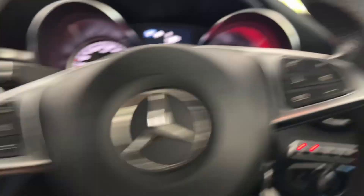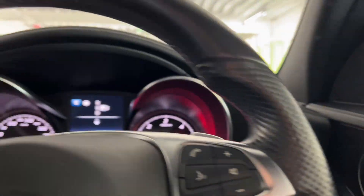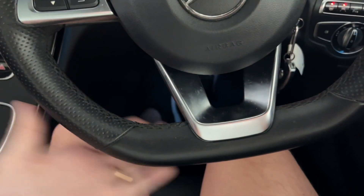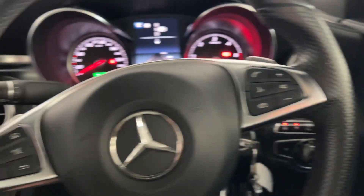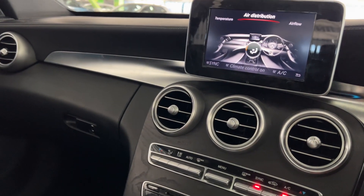You've got your HUD, steering assist, and lane keep assist and all that sort of stuff. I was specifically looking for one with the AMG line, which gives you the flat-bottom steering wheel and the exterior bits and pieces as well. Really good deal overall.